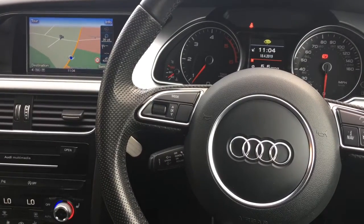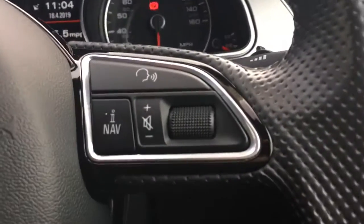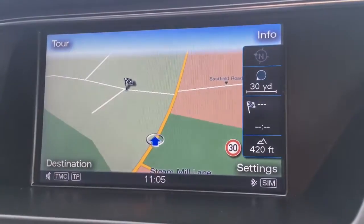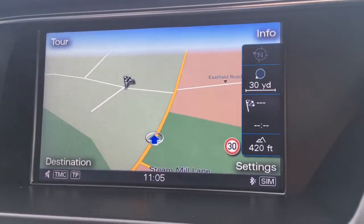Now I'm just going to take you through some of the interior features. We've got audio volume over here, cruise control on a stalk down here, a nice S-line logo there with the gloss black. Just going over to the screen — as you can see we've got the sat nav, it's very clear in color and looks very nice indeed.